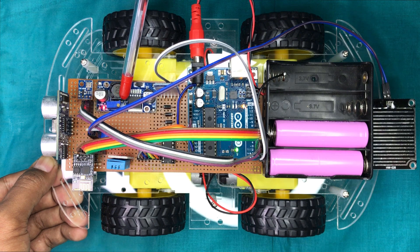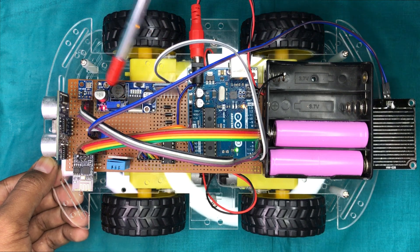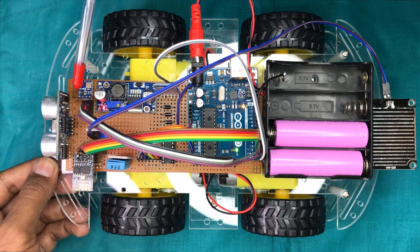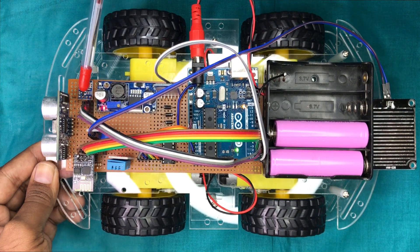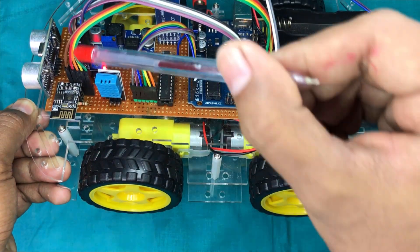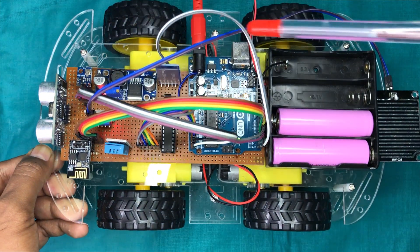This LM2596 buck converter will drop down the battery voltage to 3.3 volts to power up the ESP01 Wi-Fi module. The BMP180 sensor is responsible for measuring the atmospheric pressure. This is the rain sensor used to measure the rainfall, and it is connected to a water sensor plate via two wires.